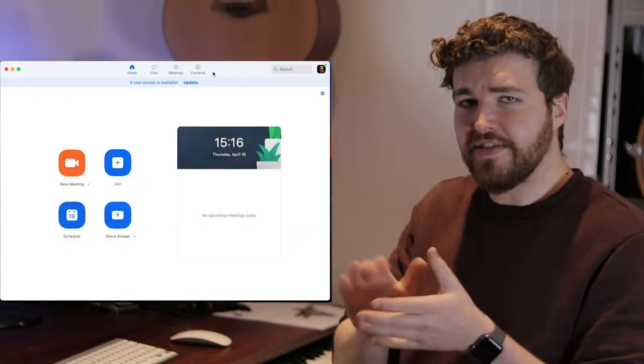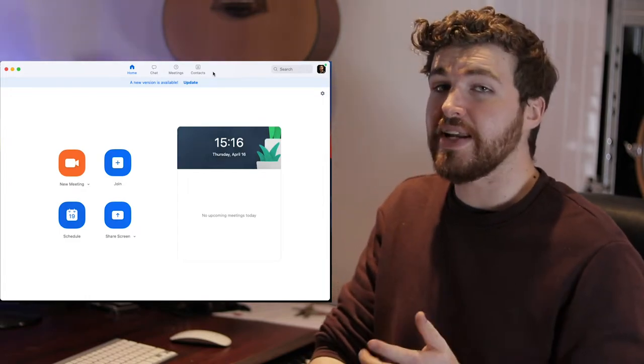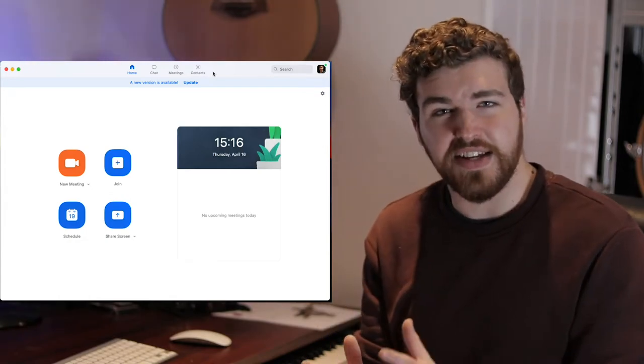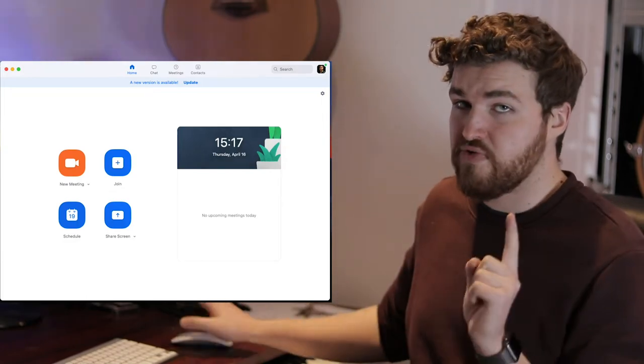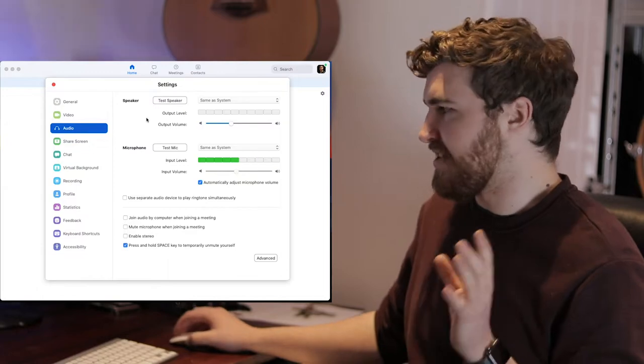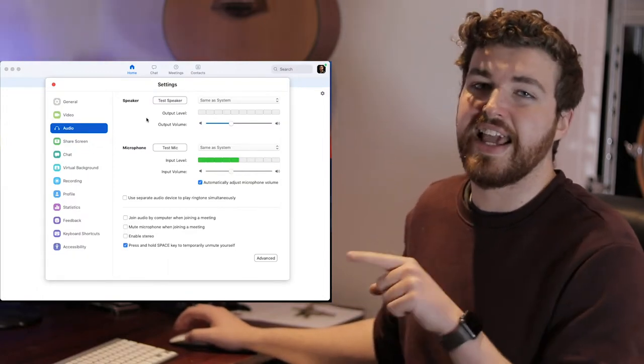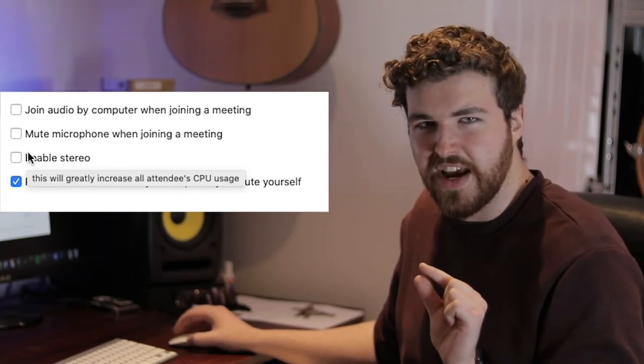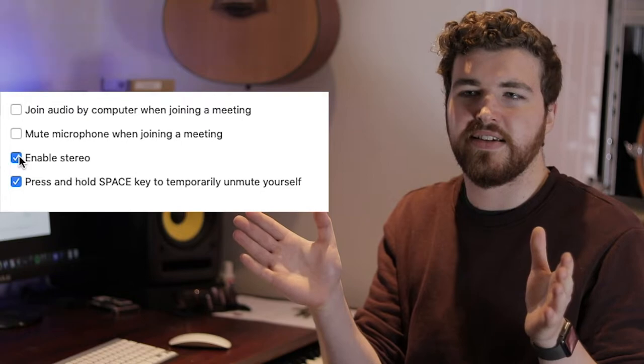Before we get into setting this up behind the kit, there are a couple of settings you need to change on Zoom, so we'll head over to a screen recording. Welcome to Zoom — if you haven't had time to experiment with it already, it does the job we need it to do. There are a couple of settings to change in the preferences to make the audio sound quite nice and so it doesn't hate us on stream. Head over to Preferences — you'll get a screen pop up and everything's just on system settings, which we don't need to worry about yet.